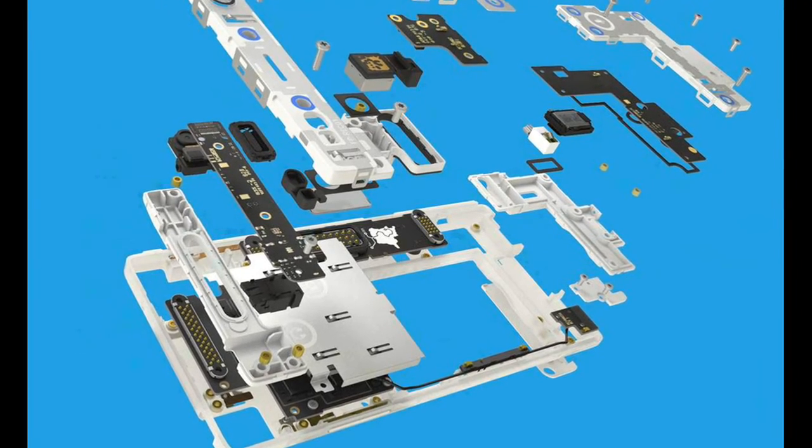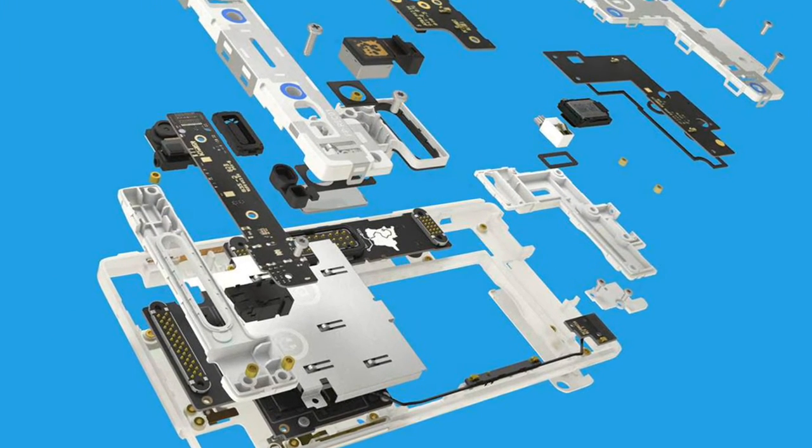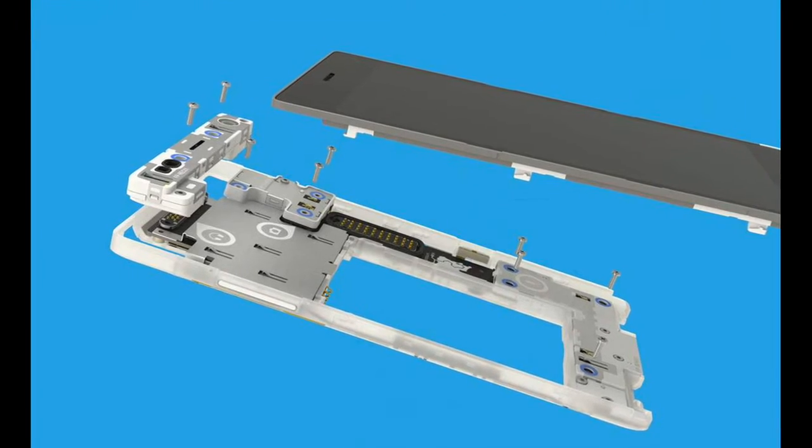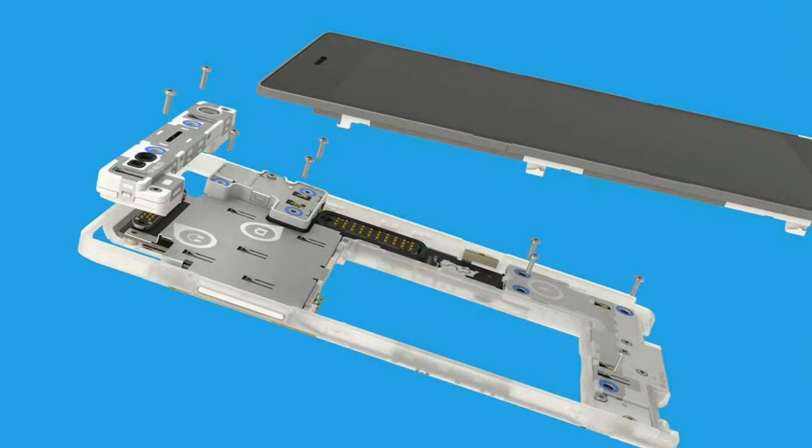Parts won't be that easy to swap, and users will deal with clips and screws instead of magnets. But they will still be able to replace various parts like screen, camera, speaker, and receiver.